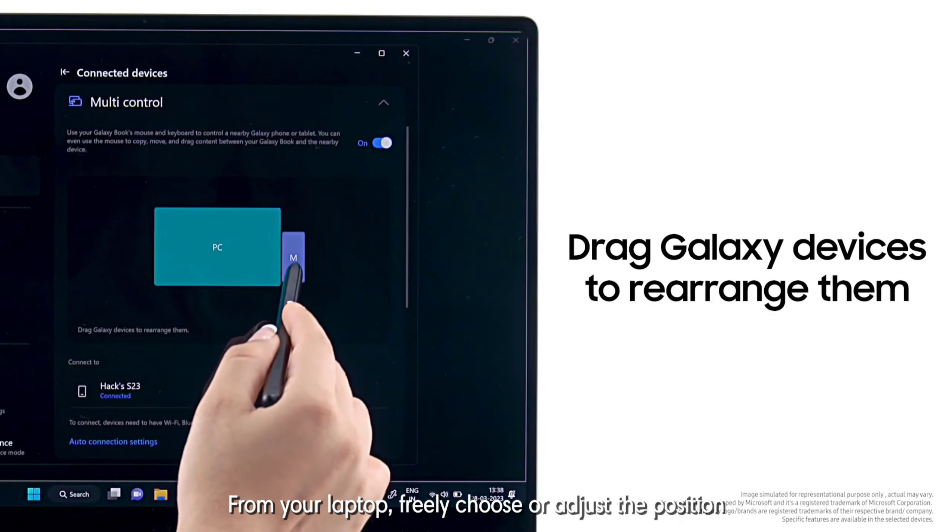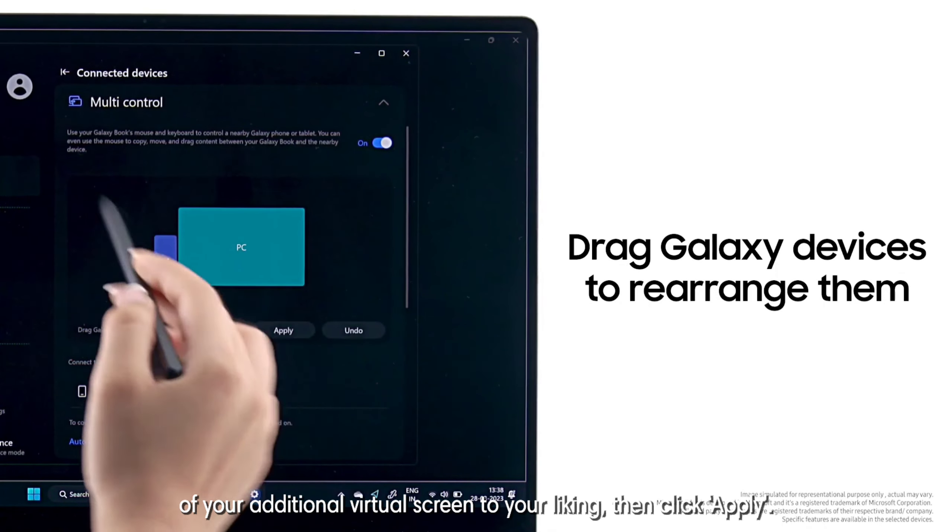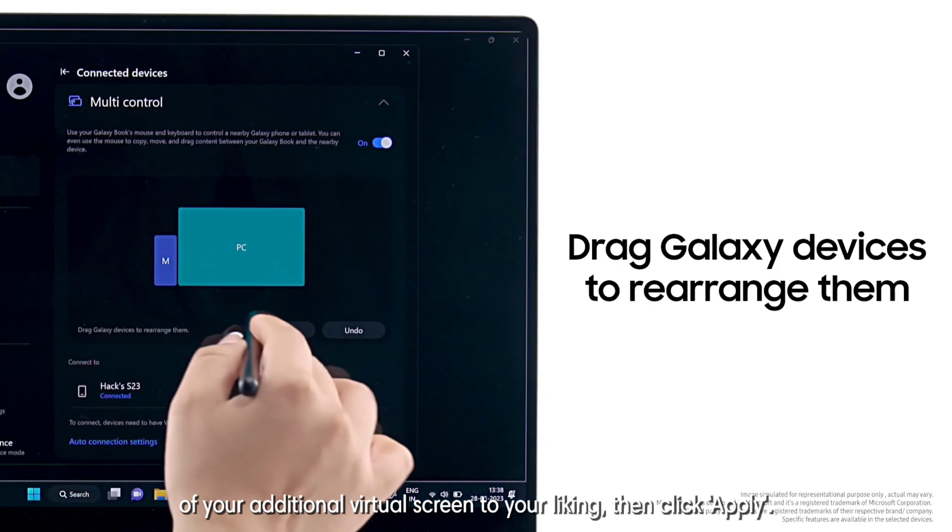From your laptop, freely choose or adjust the position of your additional virtual screen to your liking. Then click Apply.